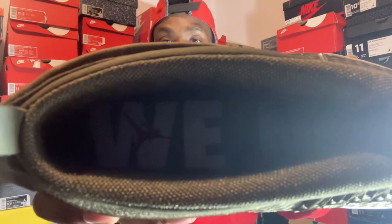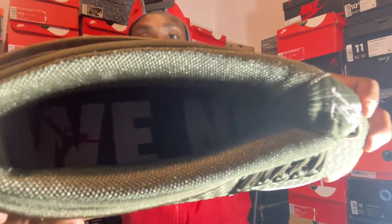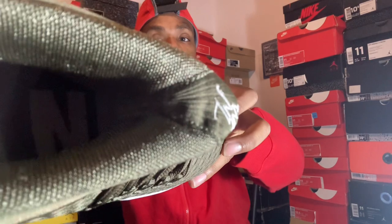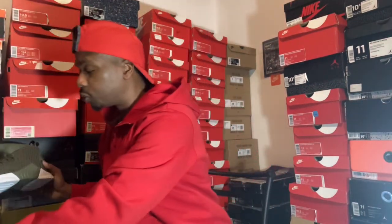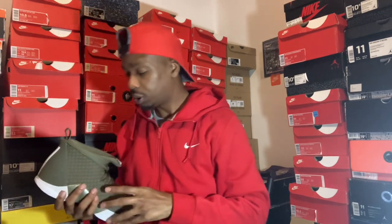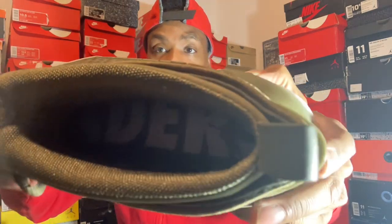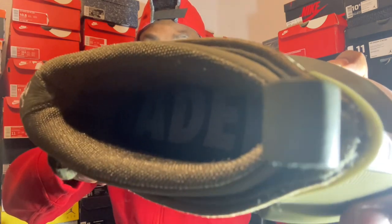Inside, both of the shoes say something different. Inside the shoe it says 'we need,' and the other part spells out 'we need leaders' across the whole shoe. I'm trying to show you guys the best angle I can get you. The other shoe says 'we need,' and this shoe says 'leaders.' So both shoes on the inside say something different — your right shoe says 'leaders' and your left shoe says 'we need.'